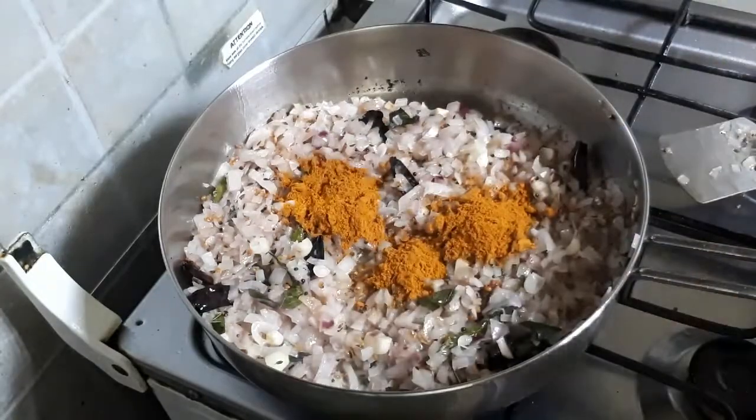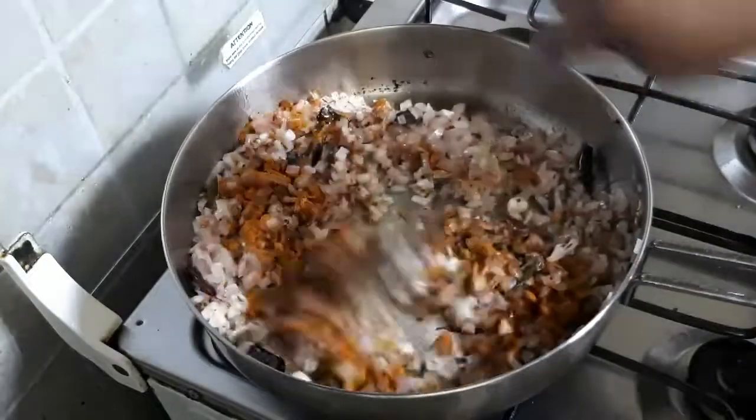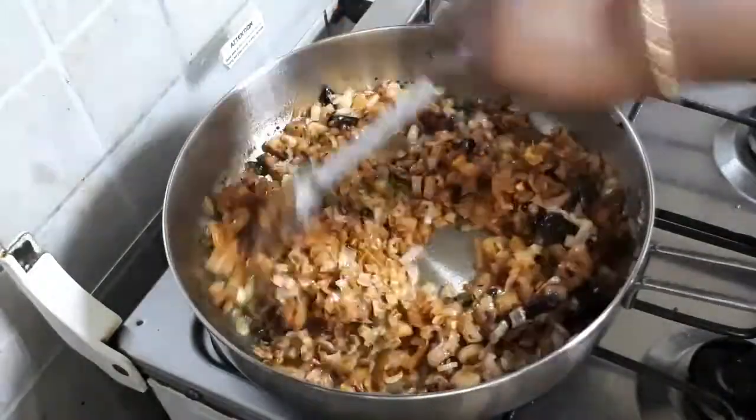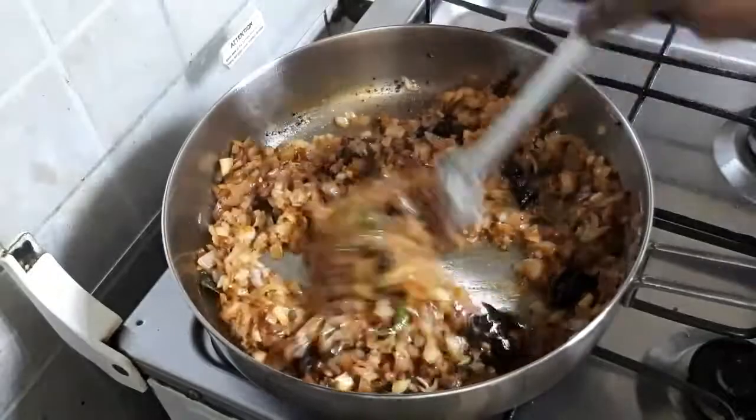You will need to mix the onions with chili powder, jira powder, and daniyara powder. Mix the onions directly.